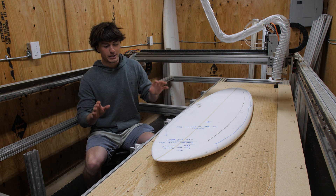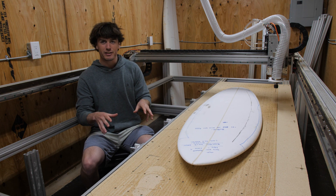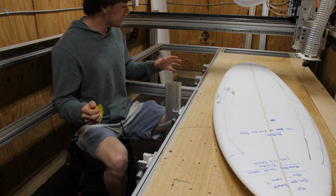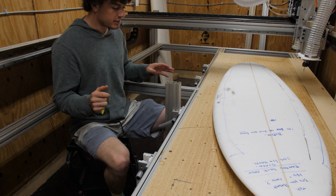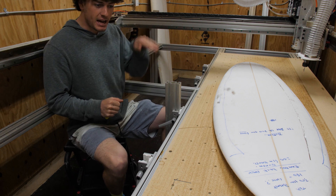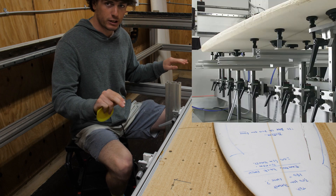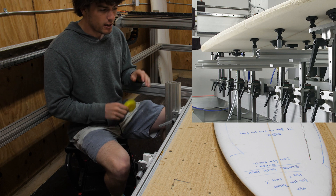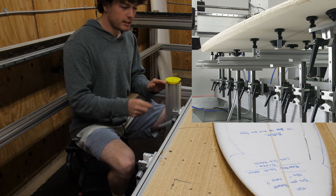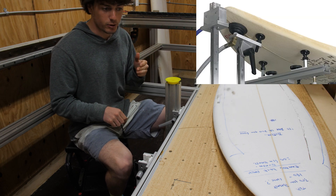I'm going to have to build a special support fixture specifically designed for cutting surfboards. The majority of surfboard shaping machines I've seen use a system where they have vertical posts that can slide up and down to different heights to match the rocker of the surfboard you're trying to cut out. On top of these posts they put suction cups so that the board is sucked down onto the posts and doesn't fall off while you're cutting.